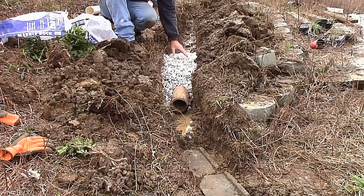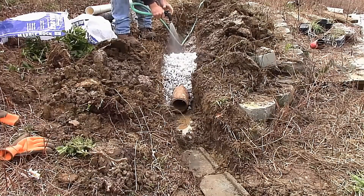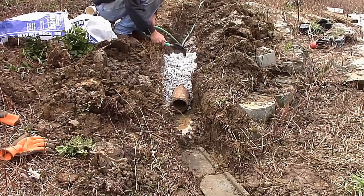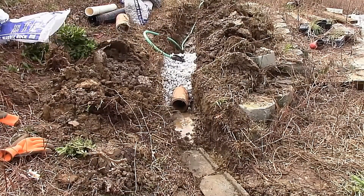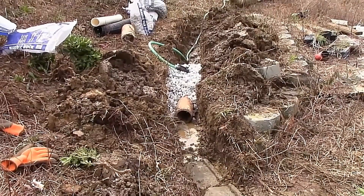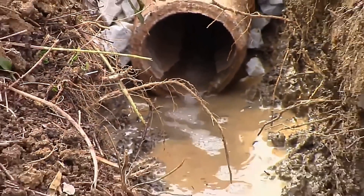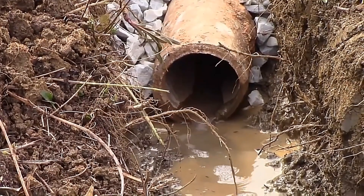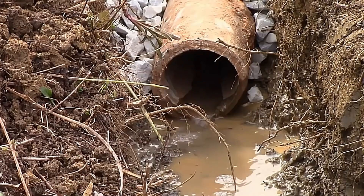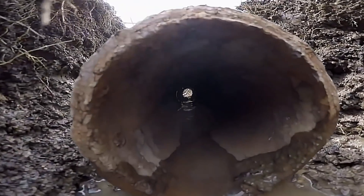Adding water right here to simulate rainfall — a lot of the water comes through the gravel. Sticking the hose down in the gravel, you can zoom in and see that water come right through that pipe. With the GoPro looking inside the pipe, you can see it coming right through those seams. Water floods up and comes right into the trench — it works really well.